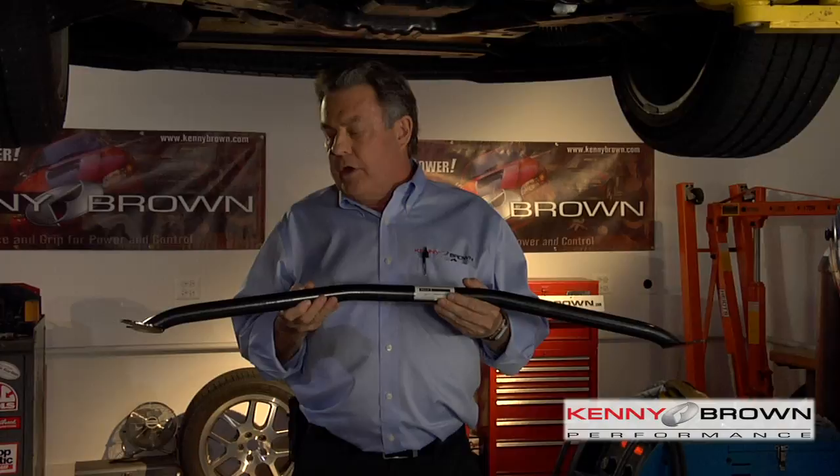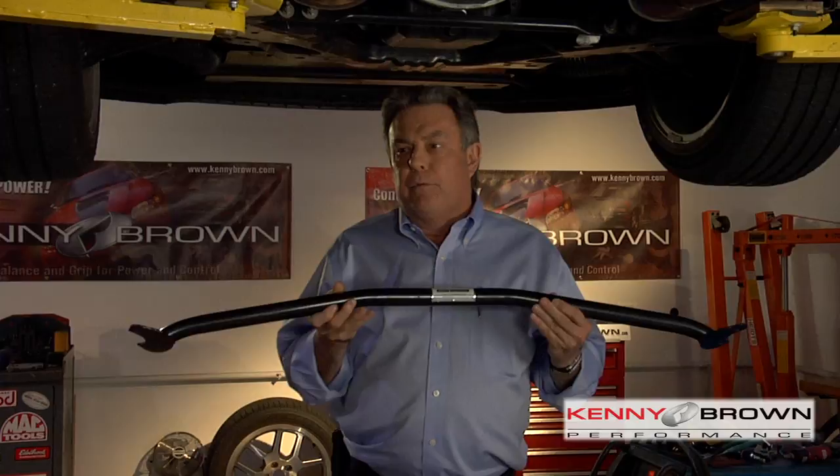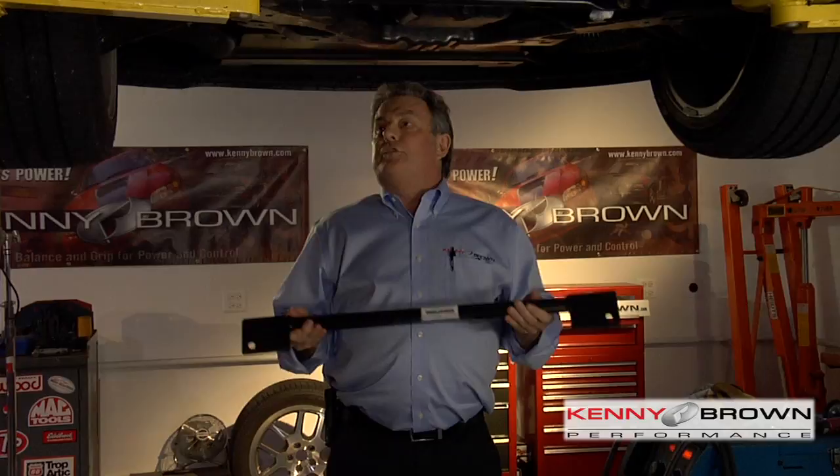This is what the Kenny Brown strut tower brace looks like. Very simple design, straightforward and strong. It bolts right to the strut mounts, no hardware needed. It's maybe a 15-minute project and really makes a big difference. The two-point lower chassis brace fortifies the K-member and helps support the loads of cornering.